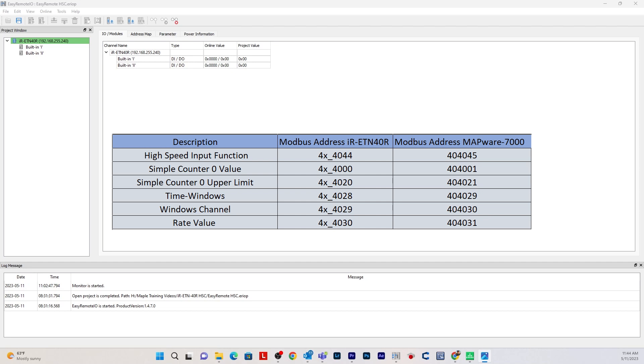The time window is 4x4028 — this is in milliseconds, so 1000 equals 1 second. This corresponds to the rate value, which is 4x4030. So if you want to count 10 times in 1 second, that's 10 hertz: rate value is 10, time window is 1000 milliseconds. But if you want to count 10 times in 500 milliseconds, the frequency would be 20 hertz. The windows channel is 4x4029, which indicates that a value of 1 represents simple counter 0.